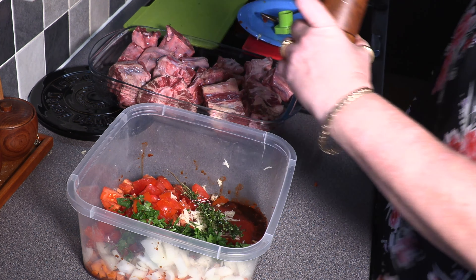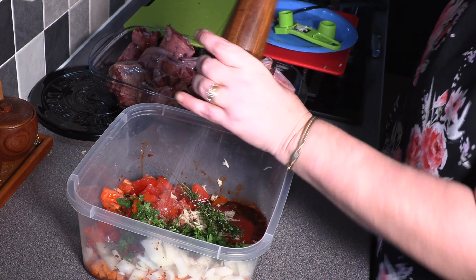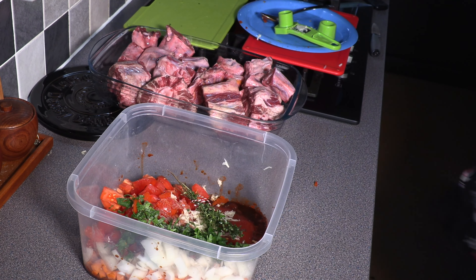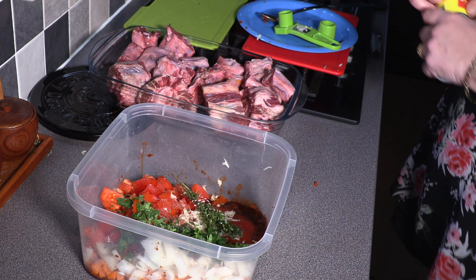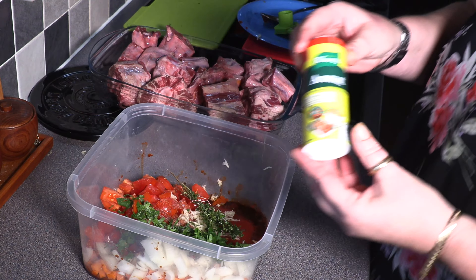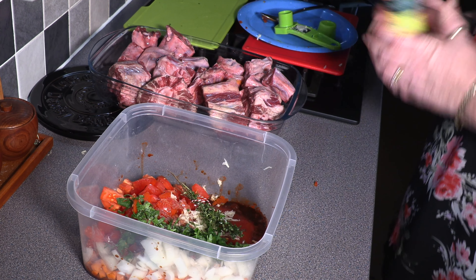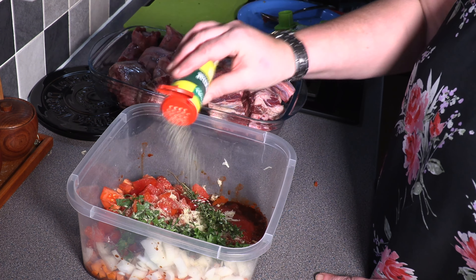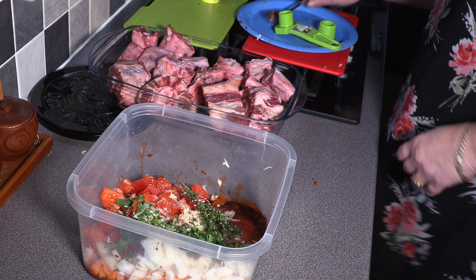We're just going to give that a quick season. As I say, the meat is actually marinated in this, so it just gives the most beautiful, unctuous flavour. The only other thing I'm going to go in with is some Aromat, which is Knorr all-purpose savoury seasoning. So I'm just going to go in with a generous shake of that. And then that's my marinade pretty much done.